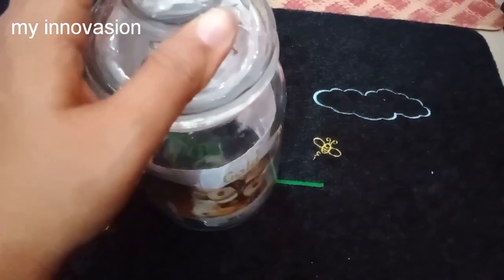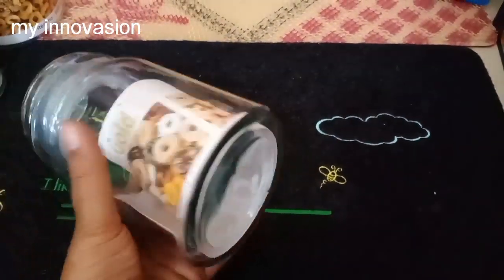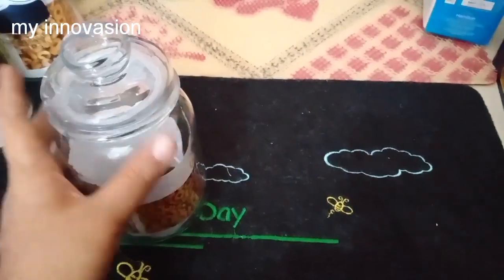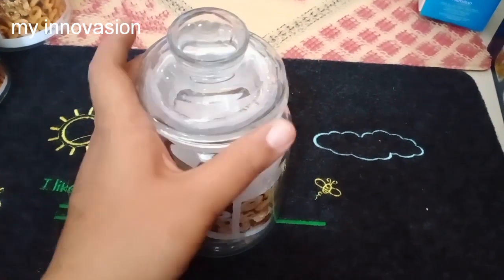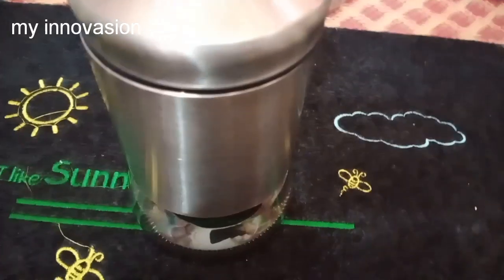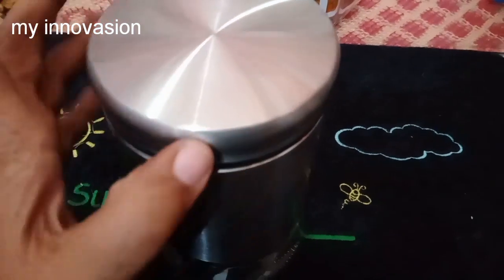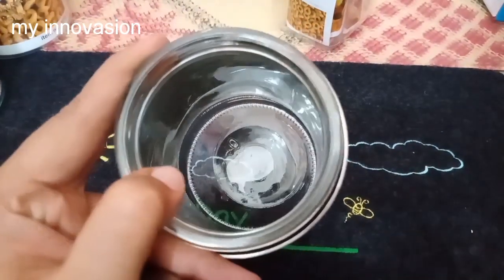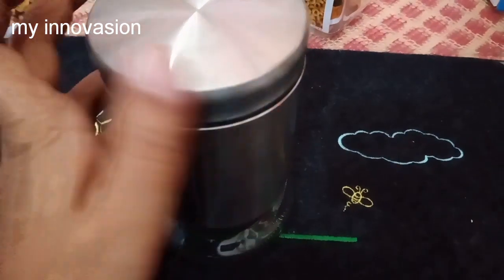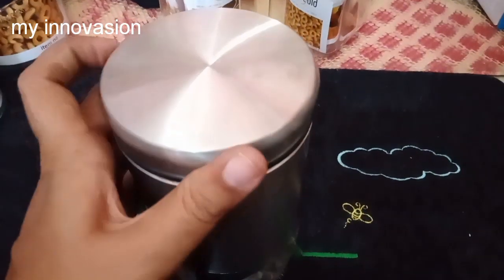Next is this glass jar. This is the white gold brand. This rate is Rs. 175. The capacity is 970 ml — you can fill it with 900 grams. The lid is full stainless steel with a silver coating on the side. It is very nice and thick quality.